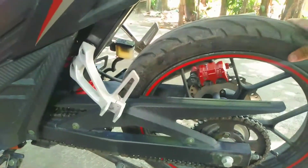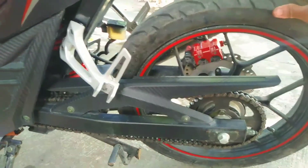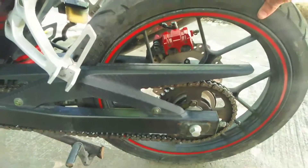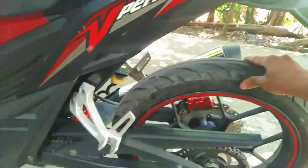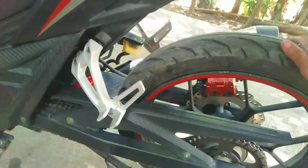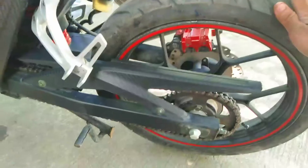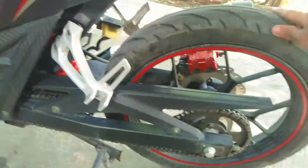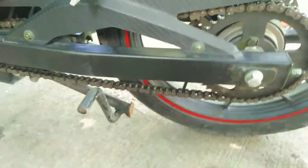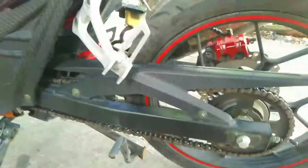Kakapalit ko lang guys ng tire, ng gulong nya. Sa mga nagtatanong kung pwede palitan — kasi yung gulong, napakalaki ng gulong nya dito. Yung stack nya sa likuran. Ito yung ngayon, bagong palit ko lang to. Kasi dati, ito yung numero nya: 80/90-70.